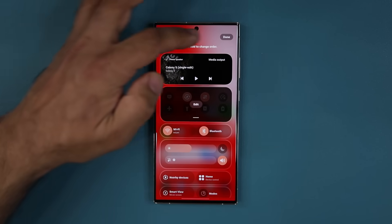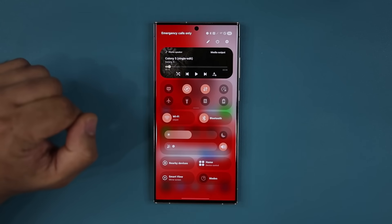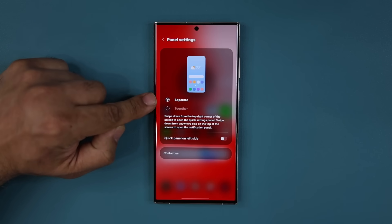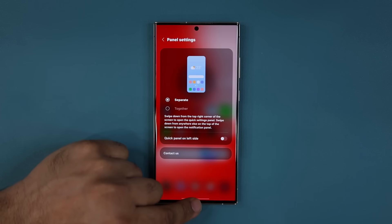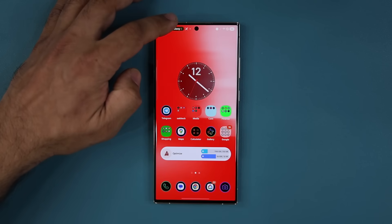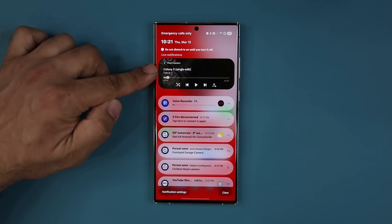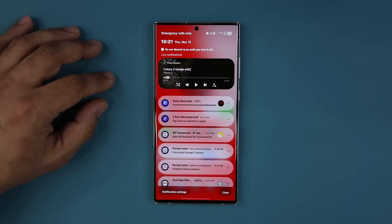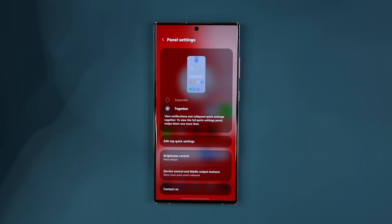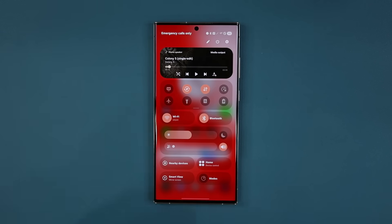If I tap on edit, I'm able to go to panel settings and make modifications. Right now I have it set to separate, so if I pull down from the right corner, that gives me the quick panels, and if I swipe down over here, that gives me all my notifications — and I also get my music player on top of the notifications. If I go to panel settings and choose 'together,' that's gonna allow you to pull it down once to get your notifications, pull it again, and get your quick panel.